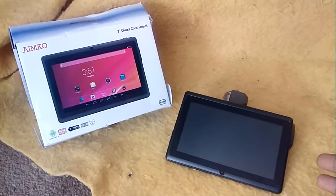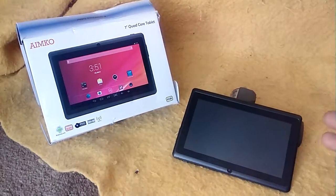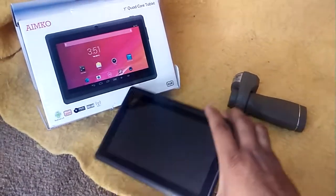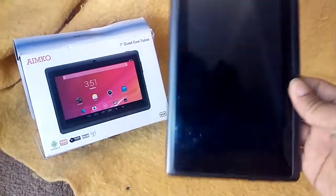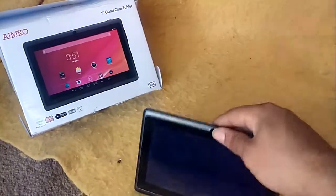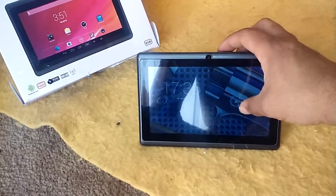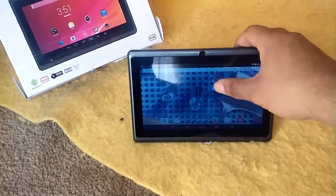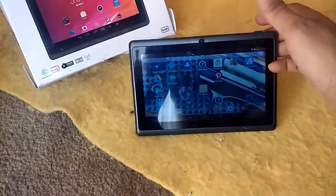That's pretty much it about this — this was the free tablet from the resort getaway timeshare pitch. Let's go ahead and turn it on real quick. It doesn't hesitate too much to turn on. Not too bad in response, a little slow. You may be able to change that in developer options. Ultimately, just a basic tablet for your basic needs.